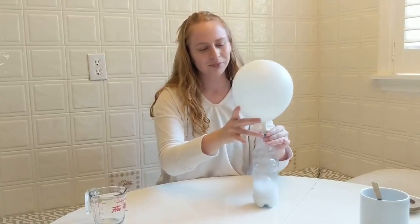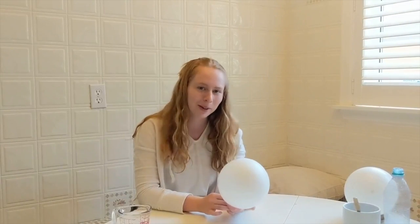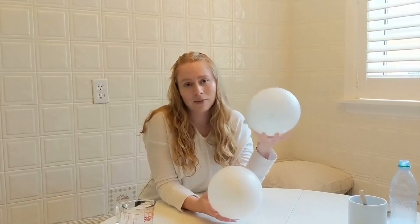Now I'm going to take the balloon off and tie it. So why does this happen? This happens because when vinegar and baking soda mix, they create an acid-base reaction, which creates carbon dioxide. Carbon dioxide is a gas which goes up into the balloon and causes it to expand — that's how we have an inflated balloon. Something interesting is that carbon dioxide is heavier than the air that comes out of your lungs when you breathe. This balloon has carbon dioxide, and that one has air but not as much carbon dioxide.